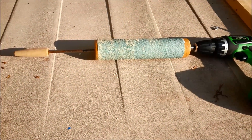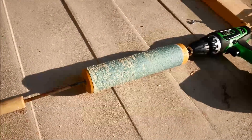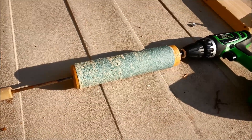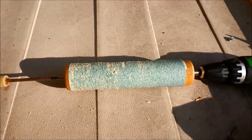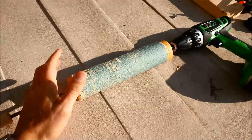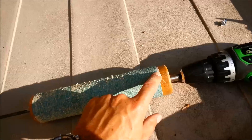I would love a drum sander but I don't have one, and lately I've had some projects that have been wider than the belt sander I have — it causes some problems. So I was looking around with some of the scrap in the shop, and this is working pretty well. This is just a rolling pin.